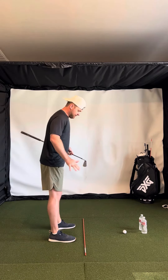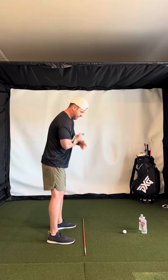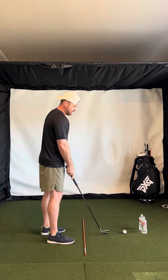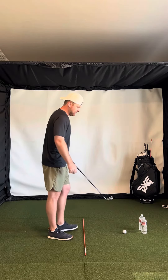Once you have that address position down — with the shoulders being more square and the lead arm on top of your chest — the next step is working on path.